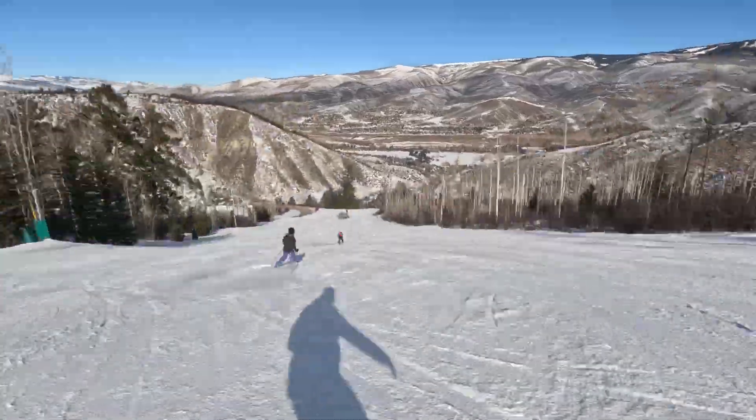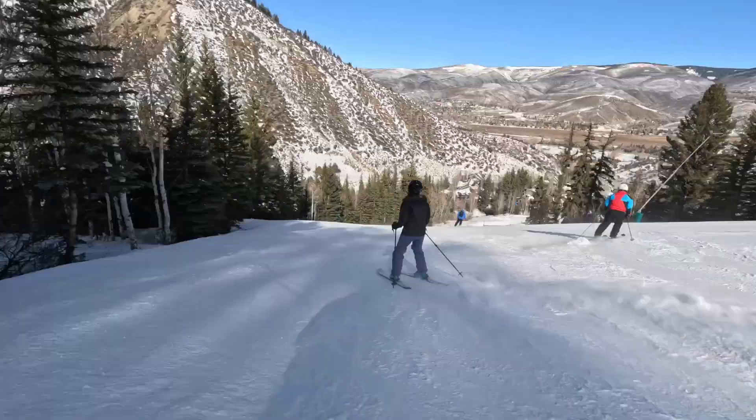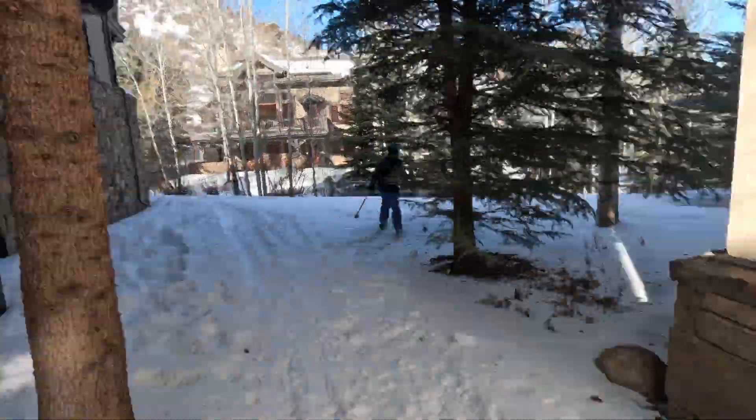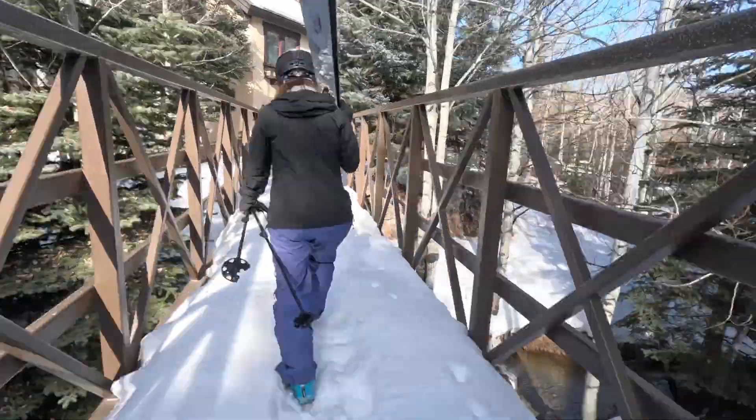The video will pause in a second where you can see a flag hanging off the homes on the left. This is where you cut in. Follow the tracks between the houses and under the trees. You'll come to a bridge where you can either ski across or walk across.